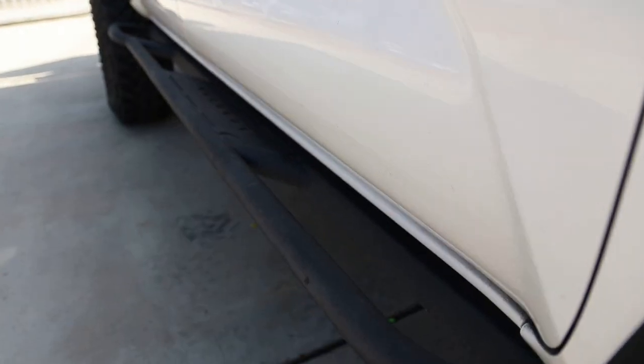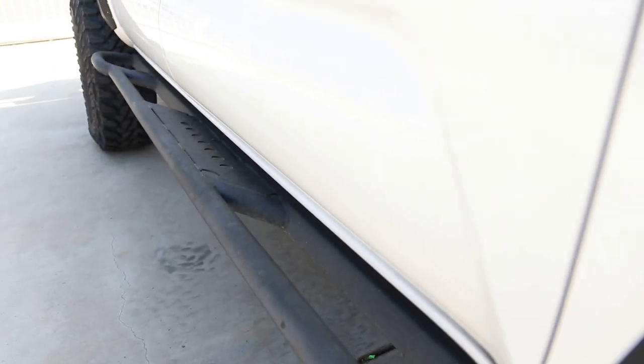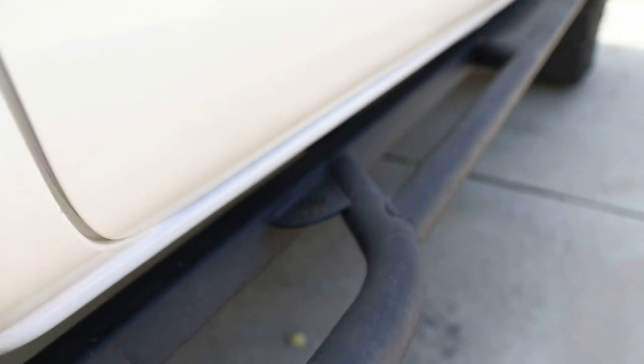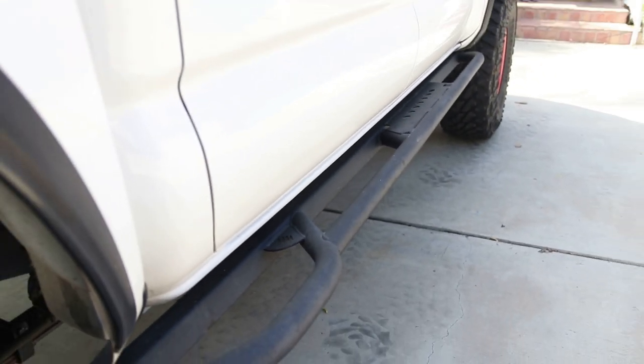I also have sliders from Beast Fave — they have a 15-degree angle. I like them and they perform really well.